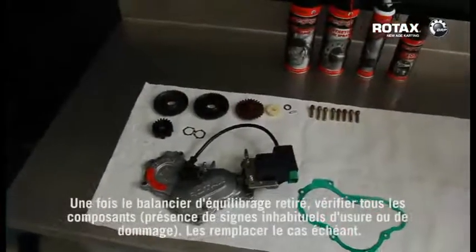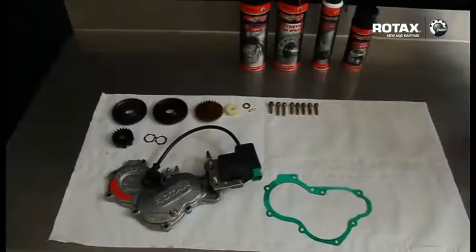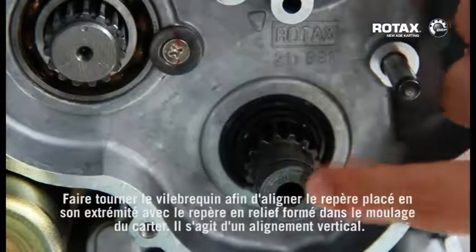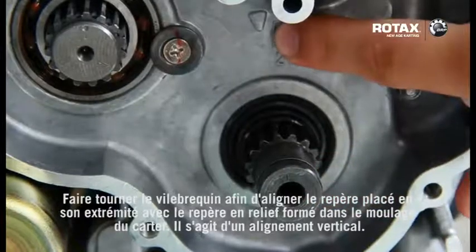Once removed, check all components for any unusual signs of wear or damage. Rotate the crankshaft to align the mark on the end of the crankshaft with the raised marking point in the moulding of the crankshaft housing.